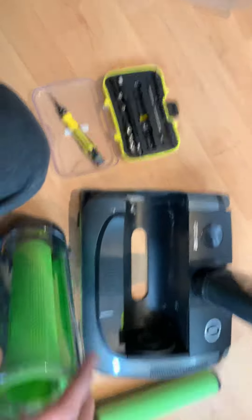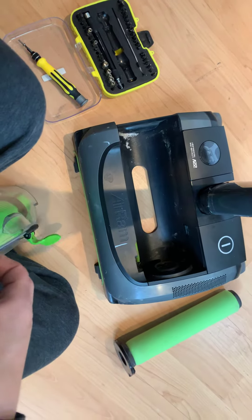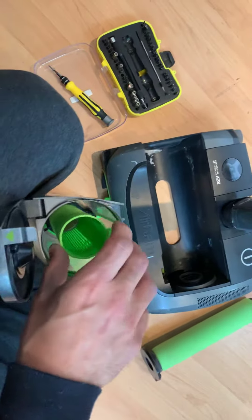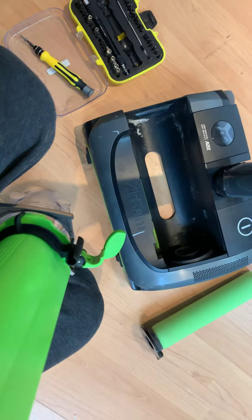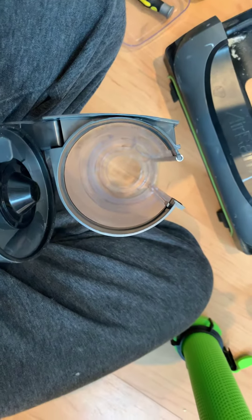Place that there, flip that around, open the door again. And that's the thing — it will pop right out. Just remember the way that's facing, so you can put it straight back into the silver bar right there. Once that's out, you can clean it.